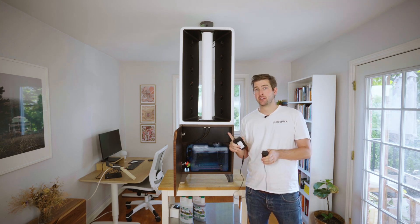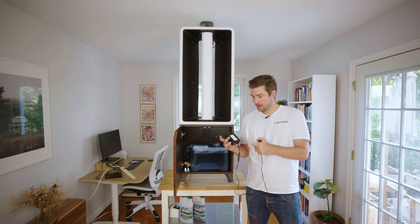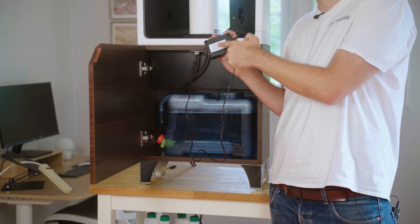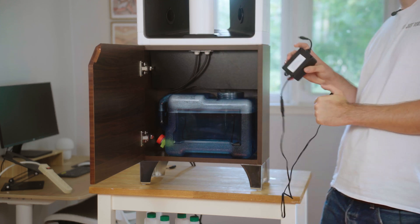This timer will run automatically — there's nothing you need to do to set it. The settings are right there on the back. You can see this one runs for 20 seconds every 30 minutes: 20 seconds on, 30 minutes off.